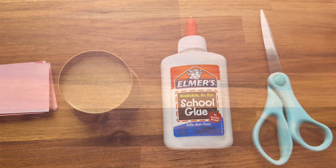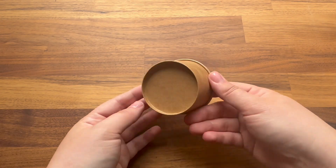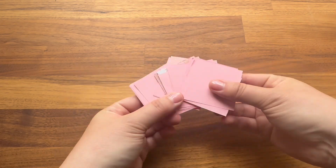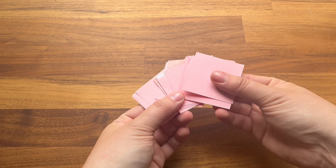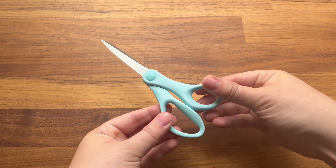Each kit includes one 3-ounce paper ice cream cup, but you can use practically any small paper cup for this project. It will also include about 75 to 82-inch paper squares for the petals. If you're doing this project at home, I highly suggest using just regular thin paper instead of thick cardstock. You will also need to gather up some glue — either liquid glue or a glue stick is fine — and a pair of scissors.